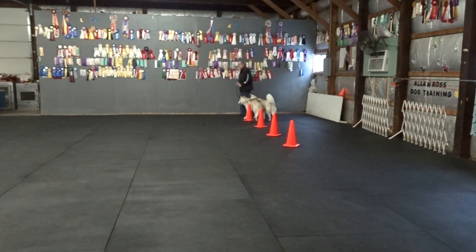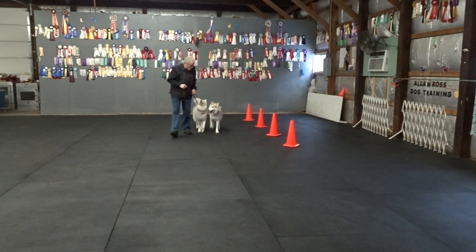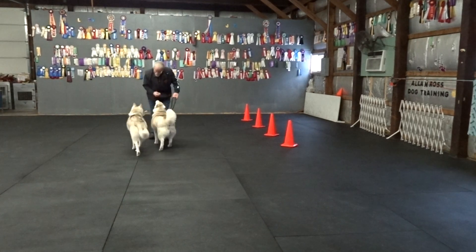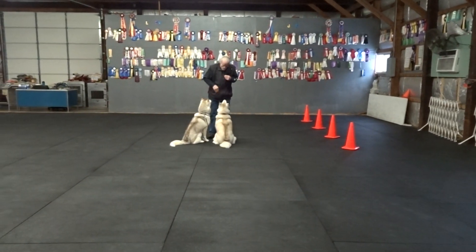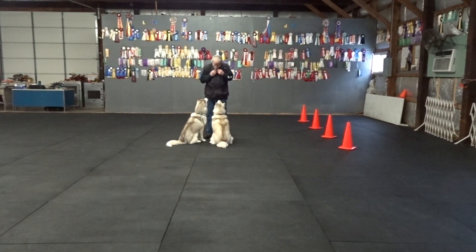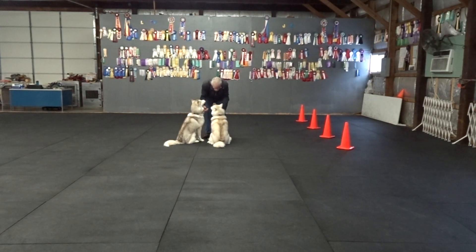Let's see if I can get a little fancy. We switch, we switch here. Now I get right down in front. Now I want them to go around behind me and sit on my left for the ladies that are walking.